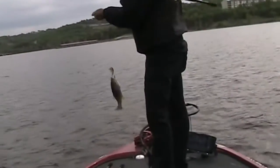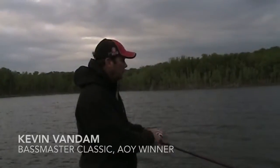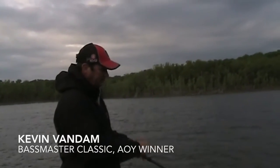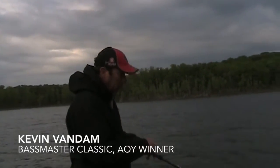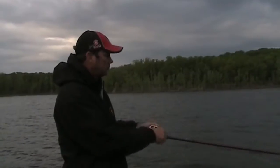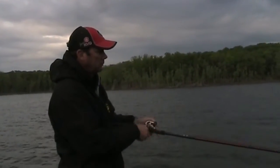Hey, we're on the water today with Kevin Van Dam. We're fishing a Highland Reservoir today, cranking in the spring between pre-spawn and post-spawn fish.